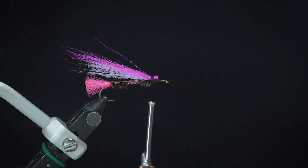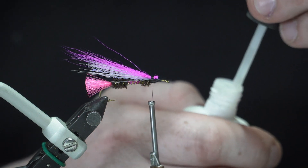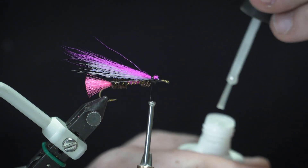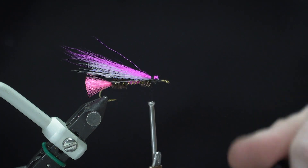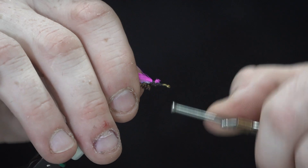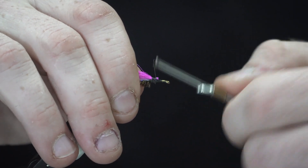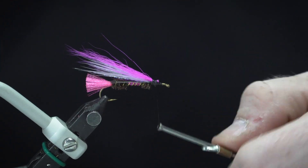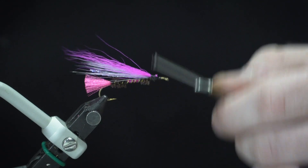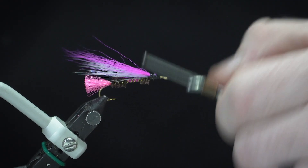A little bit more glue — this really locks everything in nicely. Otherwise it has a tendency to fall out after some casting and catching a few fish. Once it starts falling out it's a bit of a chain reaction — they just keep coming until you have a fly without any hair on it, so that's never a good thing.